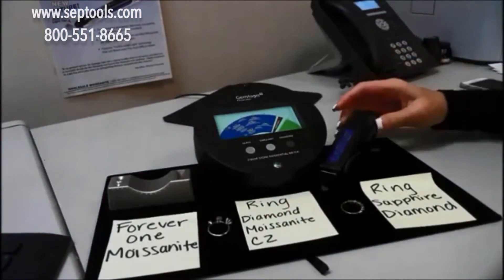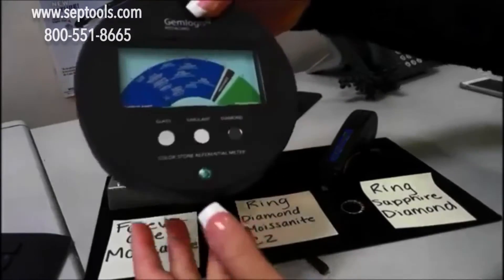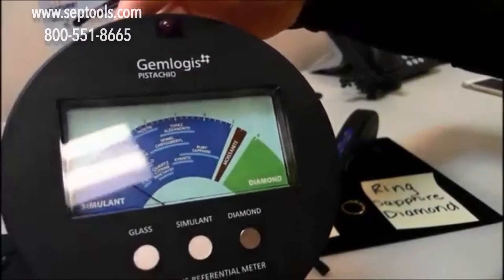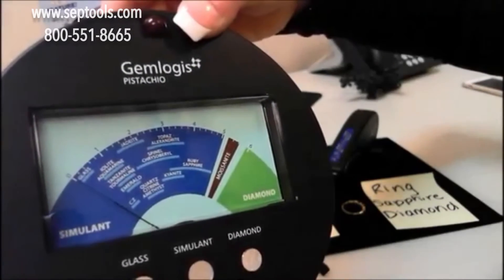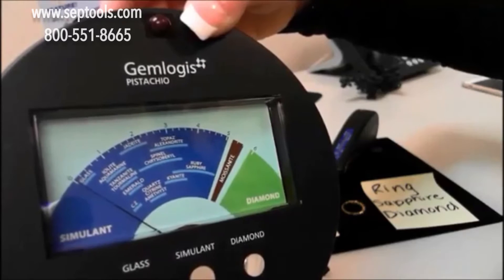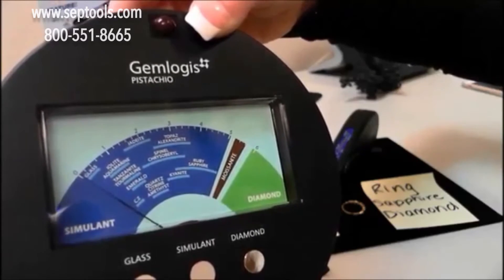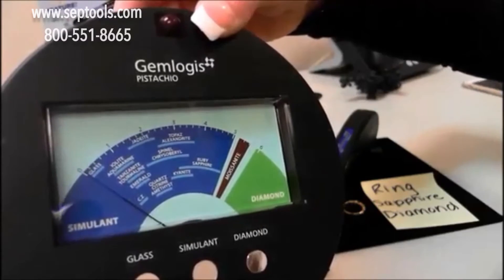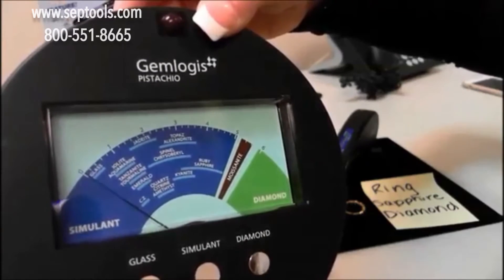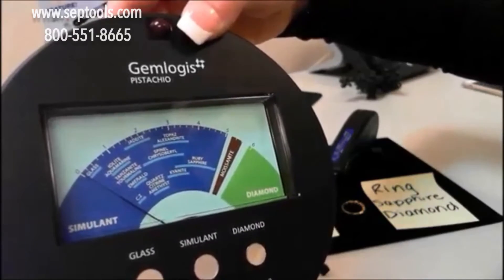The Pistachio basically gives you a readout of all your colored stones. As you can see, there's glass and CZ, kyanite, topaz, ruby, sapphire, moissanite, and diamond — so it's really useful if you want a readout of those colored stones. I'll demonstrate with a moissanite and then with the ring that has diamonds and sapphires on it, and I'll also demonstrate a sapphire — you can see the sapphire line is right here.